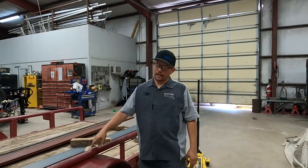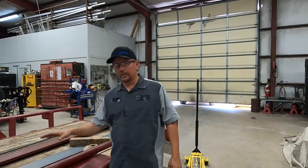Hey guys, the trailer Smith here. As we covered in our last video, we're still working on Old Red, our shop trailer.